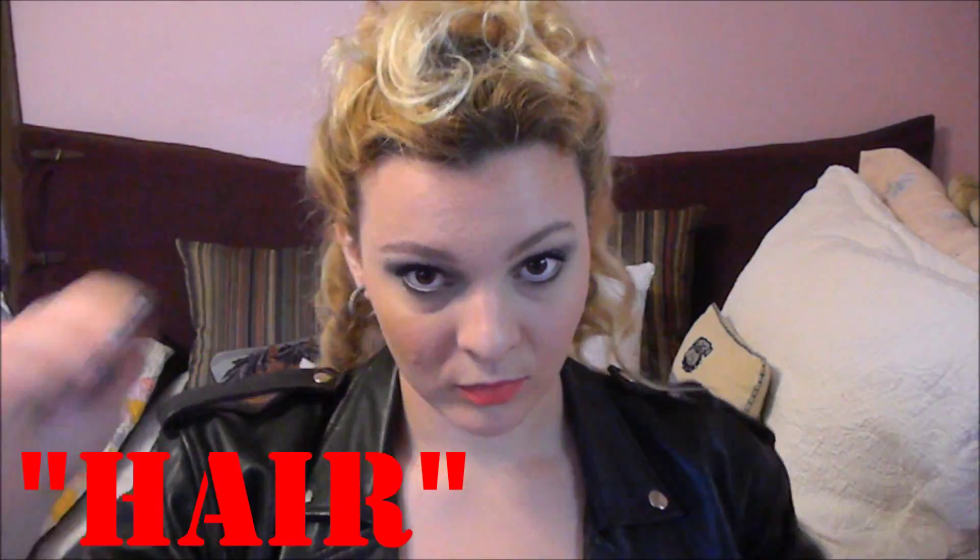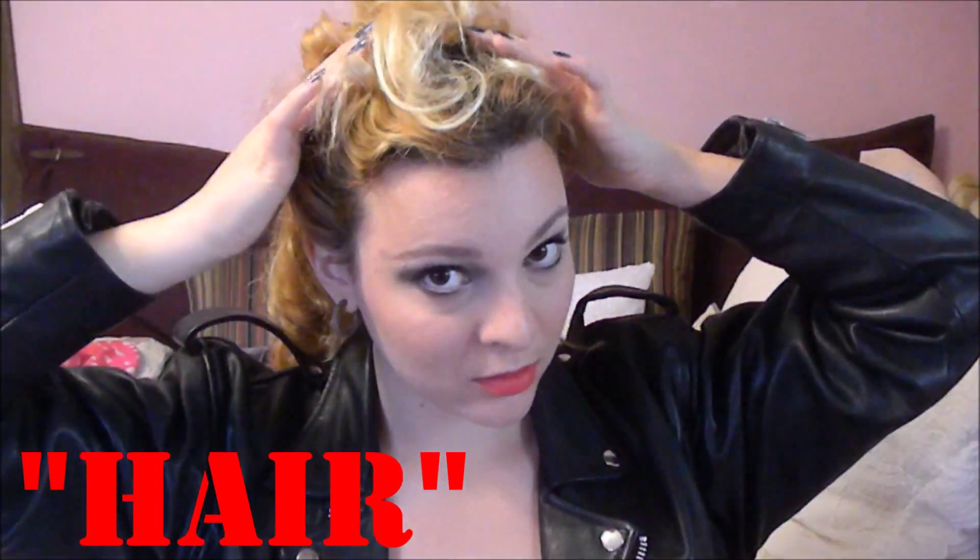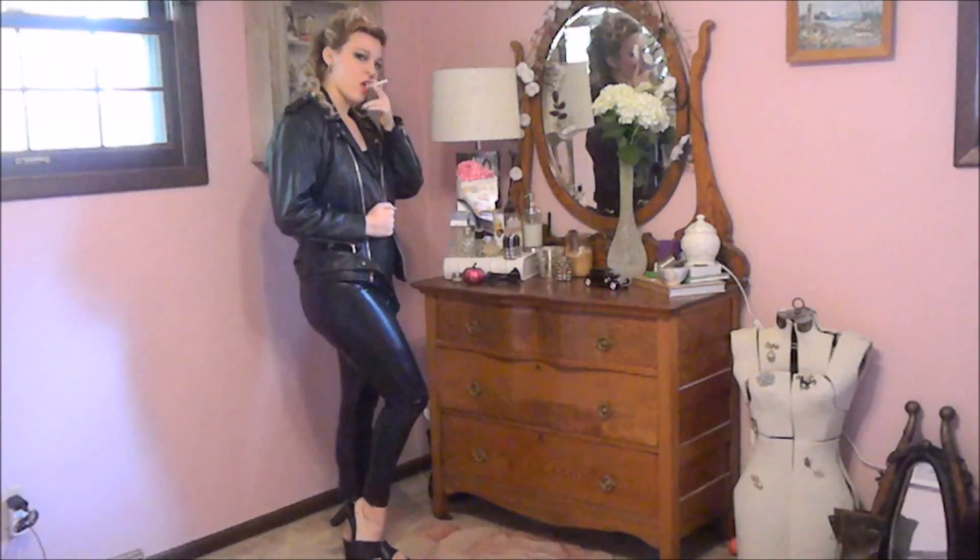My hair is considerably longer and a different texture from hers naturally, so I got as close as I could. I just flipped it over, pinned my bangs forward to give some of those curls, and then pinned the sides up, and that is it.